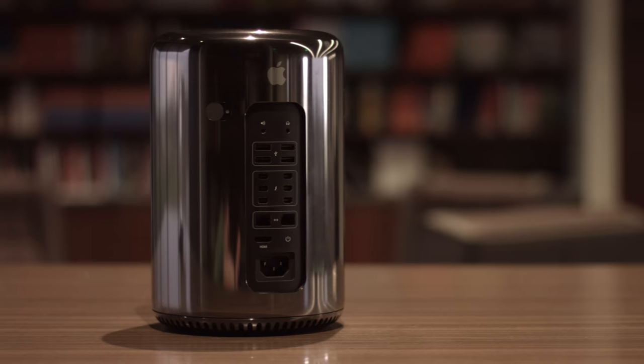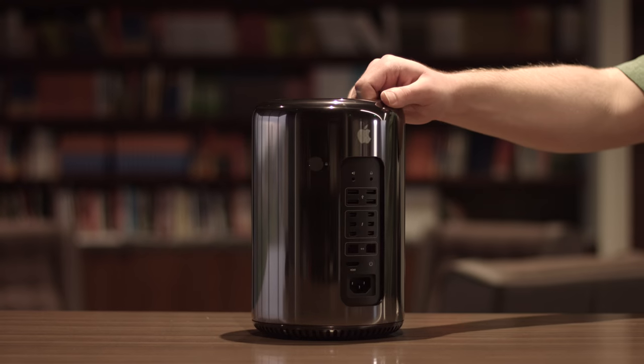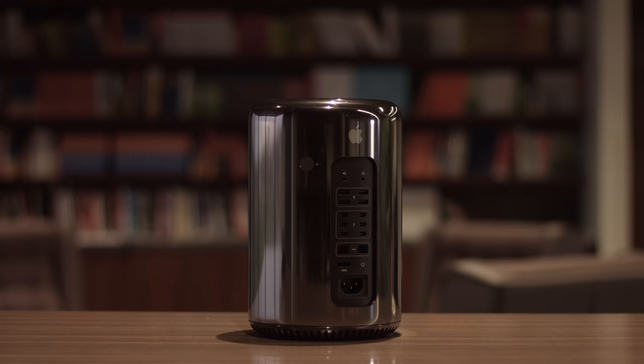They still had the handles on the Mac Pro because the computer was big and heavy — handles were necessary. But no new design featured a handle built into it, until the 2013 Mac Pro. This late 2013 Mac Pro had a built-in handle around the top, and that is also where the exhaust vent was. So again, it was two functions into one feature: exhaust vent and handle.